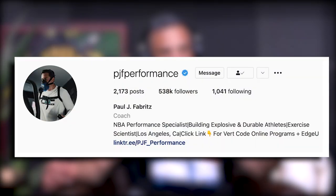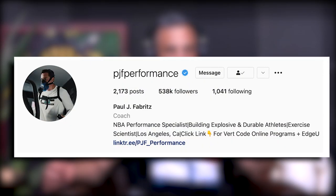Then I met PJ Performance — really, really smart guy, this is his expertise. And he would improve people's verticals by tremendous amounts, and most of it was the technique of jumping, the skill of jumping. And of course, this makes perfect sense.